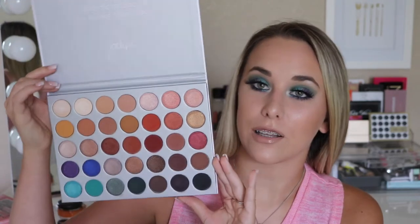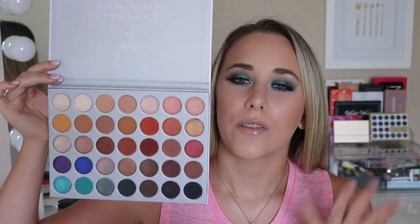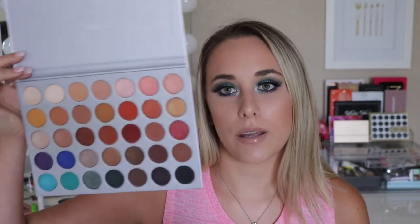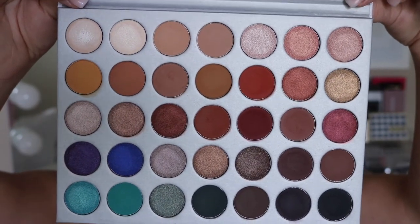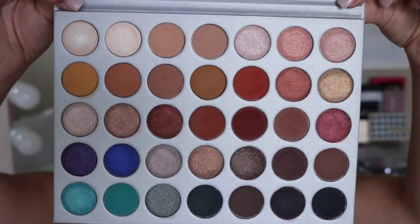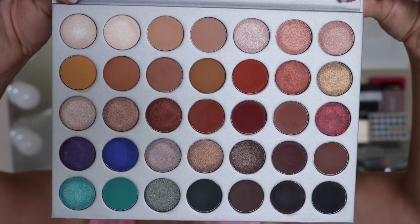If you haven't seen the inside of this palette, let's go ahead and open it up. This is what the inside looks like — it's an eyeshadow palette dream. If you collect makeup or love makeup like I do, this is a dream for you. The top says "This palette is dedicated to all my loving subscribers, XO Jaclyn." I like it better than a mirror — a mirror would have made it more expensive, and it just ties in the love she has for the people who've supported her. Can we get on board with these eyeshadows? It is honestly stunning.